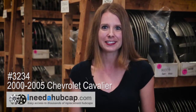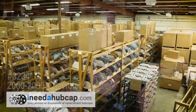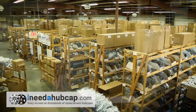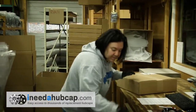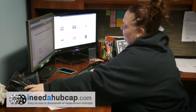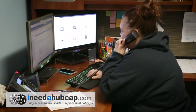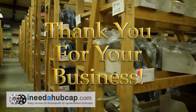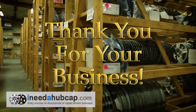Our website makes it easy to order exactly what you need in just a couple minutes. Then receive your replacement hubcap in just a few days. iNeedahubcap.com has thousands of hubcaps in stock ready for immediate shipment. We've been in business for over 20 years and have a friendly professional staff ready to take your call or email if you have any questions about getting the right hubcap for your car. Thank you for watching this video, and thank you for your business.